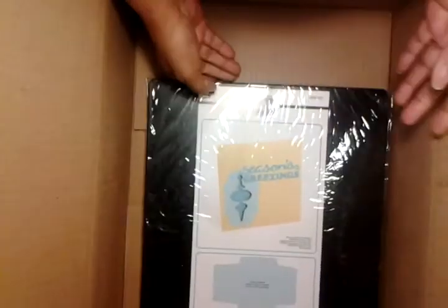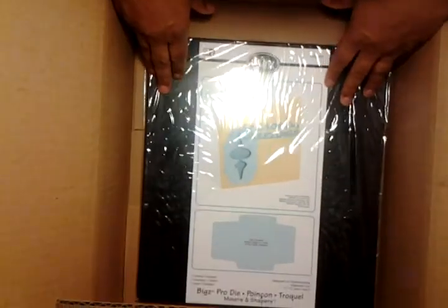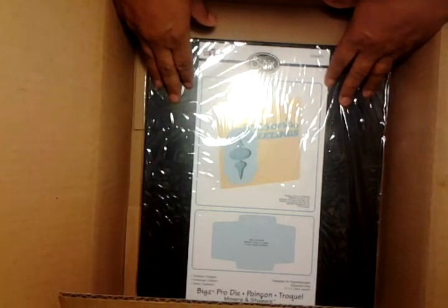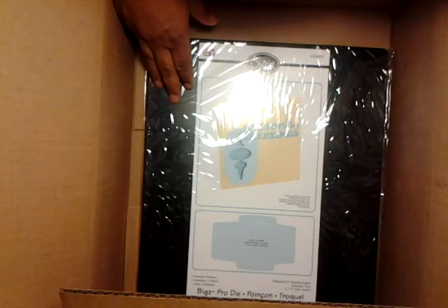But I'm happy I did get it. That was my haul from Sizzix that I did during Black Friday. Ladies, this is Tammy. Keep on crafting. Have a good New Year, if I don't talk to you before then. Bye!